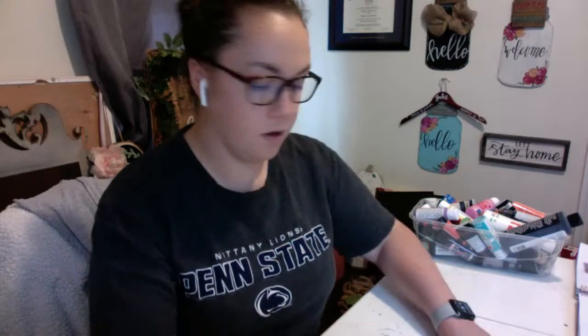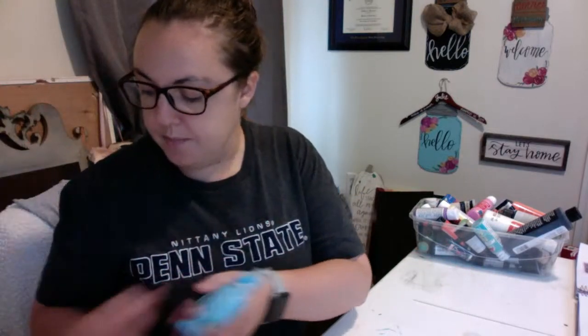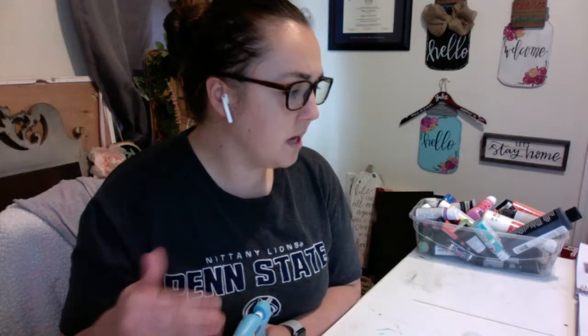Aside from that, you also need your acrylic paints and your paintbrushes. You can also get your hot glue ready, although that's a step for afterwards because you have to let your paint dry before you can go through the process of assembling it. So you can plug it in and get it ready, but you probably won't need it for a little bit.